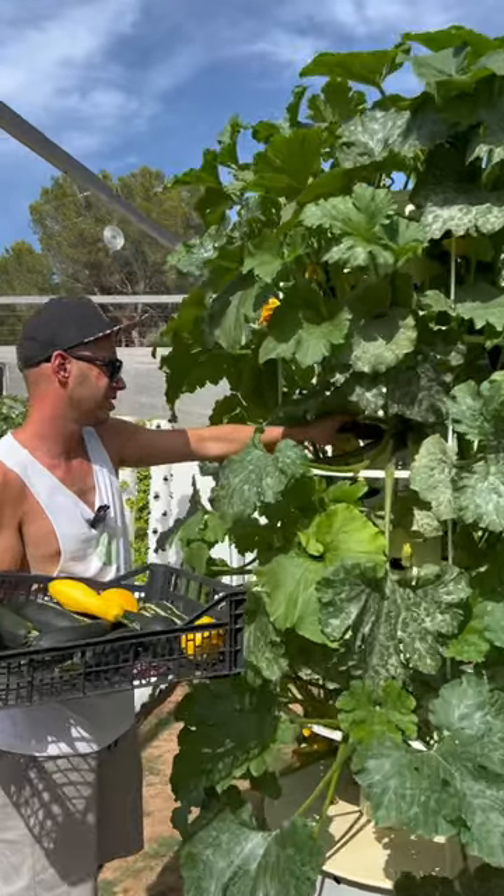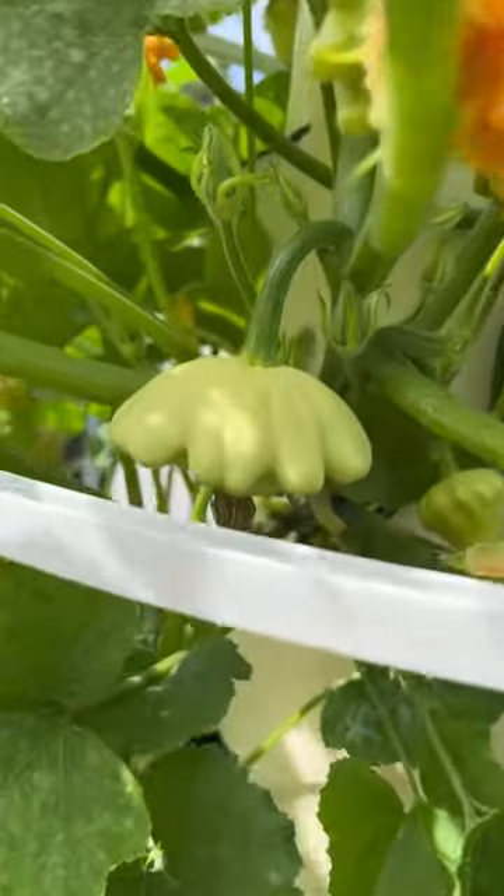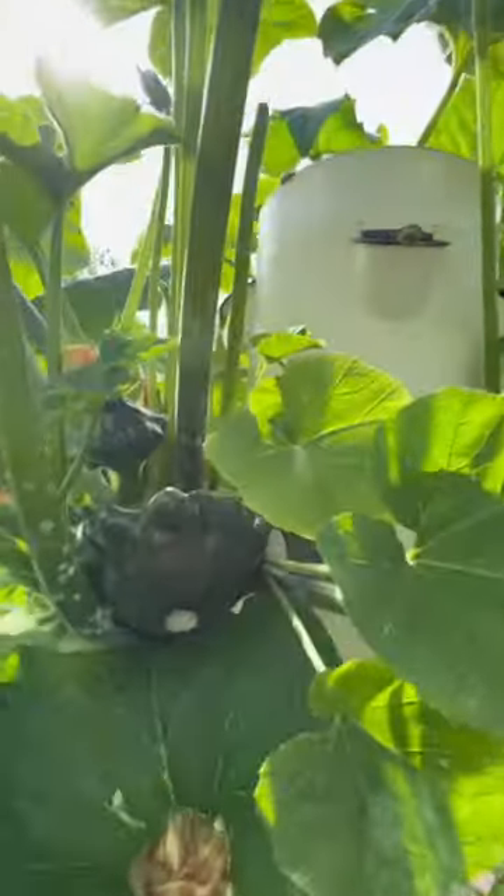It then takes about 50 days for the zucchini to reach maturity. We are also growing three different types of patty pan squash, which has scalloped edges, but these still need some time to grow.